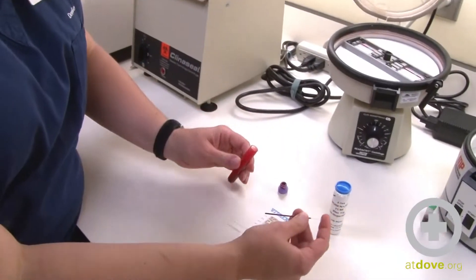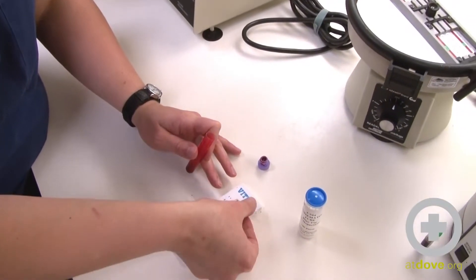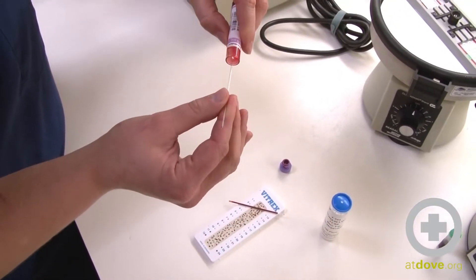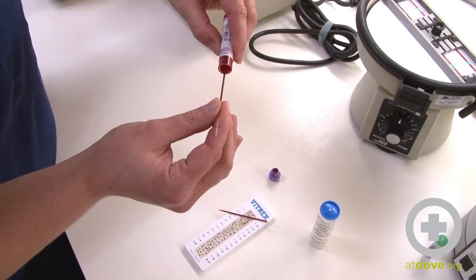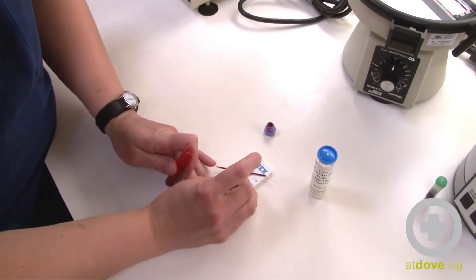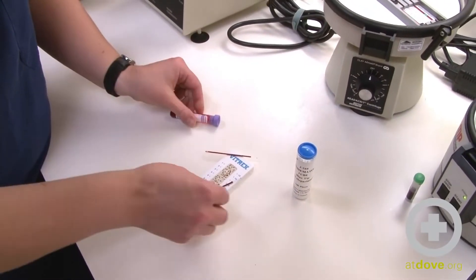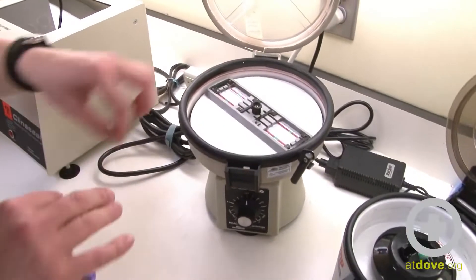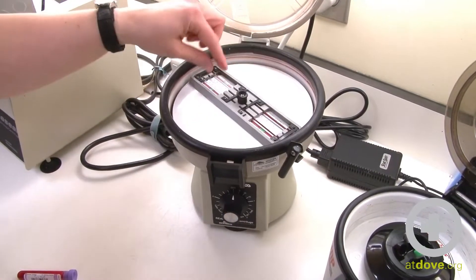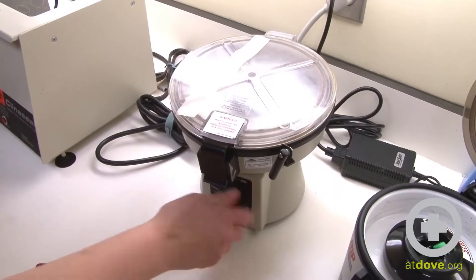That's a pretty good amount in there. And then I'm going to put them in the clay here. You want to fill two tubes so that you have a counterbalance in your centrifuge. Maybe a little too much blood in there. I'm going to take both of these and place them in my hematocrit centrifuge. I have balances on the other side here, and then I'm going to spin them for three minutes.